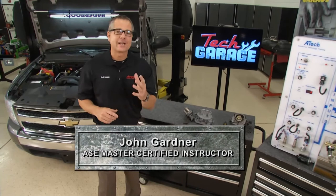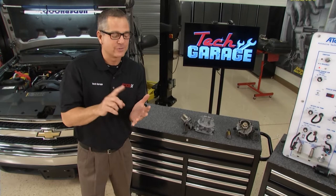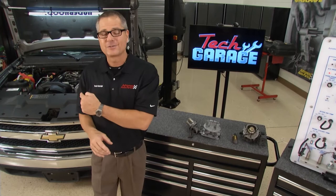Welcome to Tech Garage presented by Advanced Auto Parts. We've got a great show. We're going to take you through fuel injection — carburation all the way through direct injection. We're also going to do some diagnostics and troubleshooting on this truck right here. And later, forced induction, superchargers and turbochargers. Let's get started with the basics.